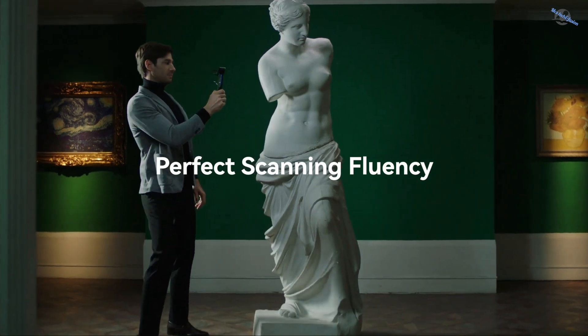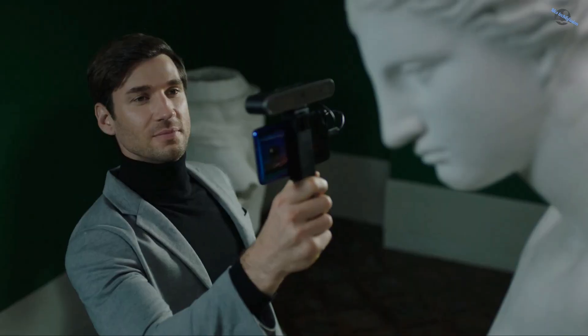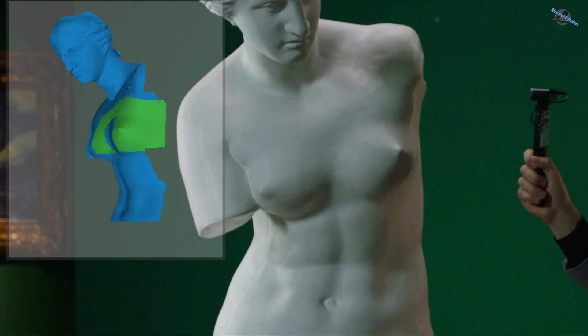Revelpoint Pop2 only weighs 195 grams. You can easily use it for a long time without getting tired, and you can take it anywhere you want to go.